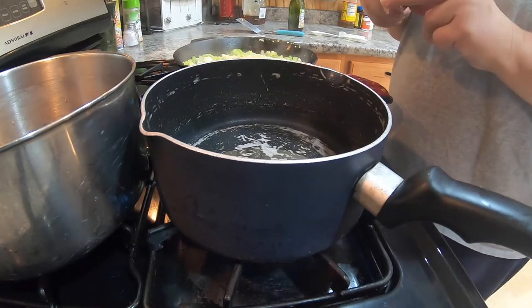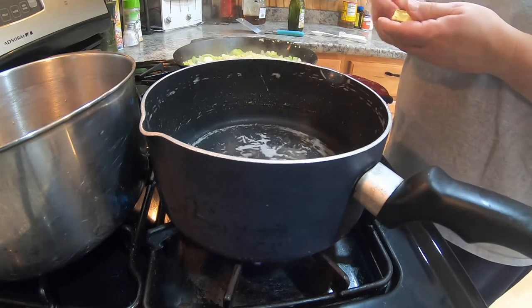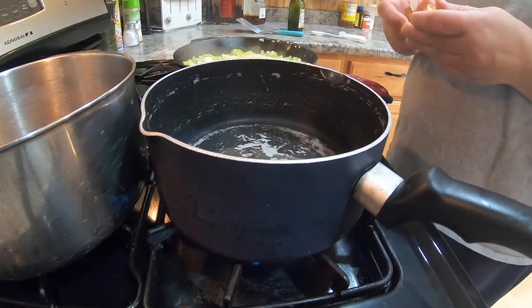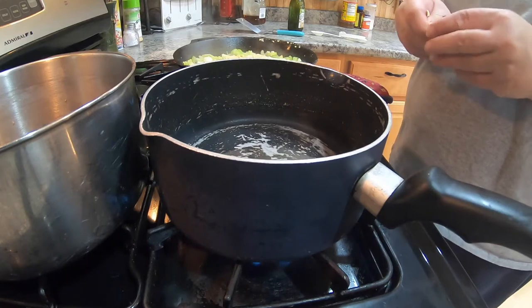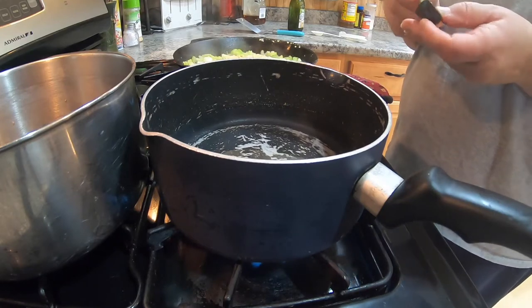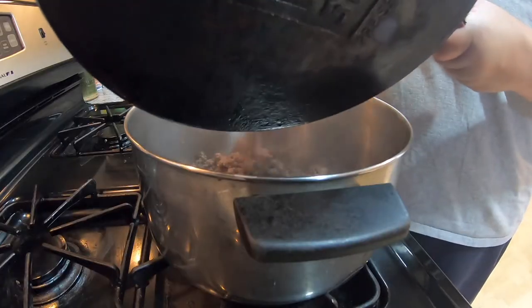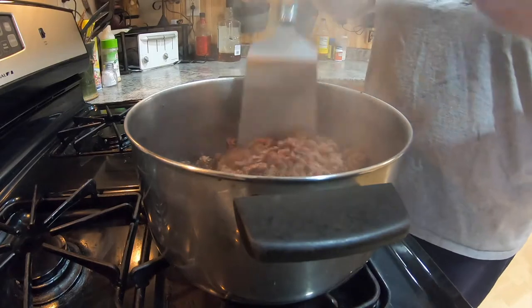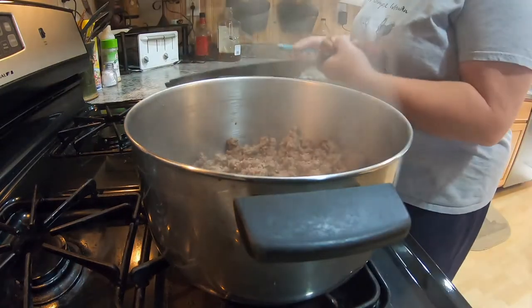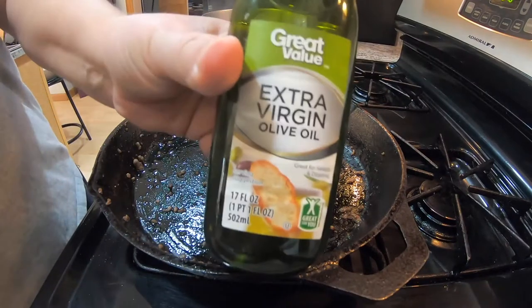I used two bouillon cubes in four cups of water. I let that heat up so the water heats up and the bouillon cube dissolves. It was beef bouillon and I just stirred it up so it was nice and mixed in while everything was cooking. Once the burger was done I drained off the grease from the pan and put it in my stock pot that I'm going to cook my soup in.